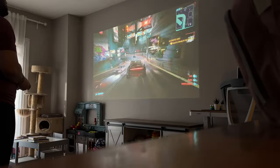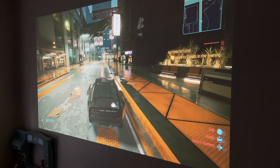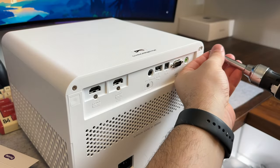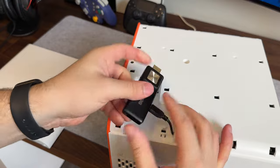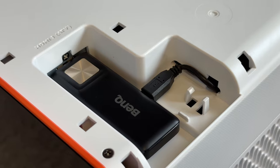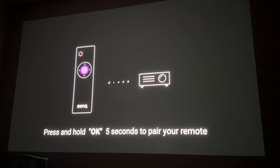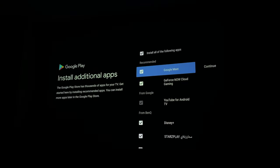Diving into the setup, it's actually really simple, depending on how you plan to set it up. I don't have a theater room, but rather a huge wall I use for projectors, and I just turn my couch around and make a special night of it. The top end comes off with two screws, giving you access to the internal HDMI port where you install the QS01 Android stick. Setup only takes about 10 minutes or less, including software updates, and logging into Google is easy enough with options to install popular apps from the get-go.